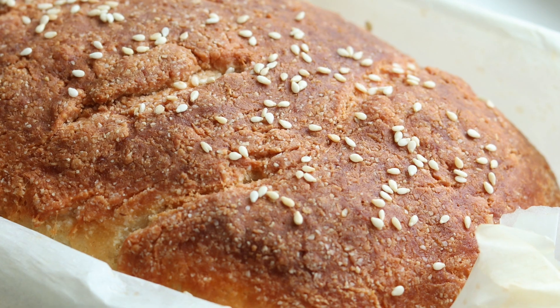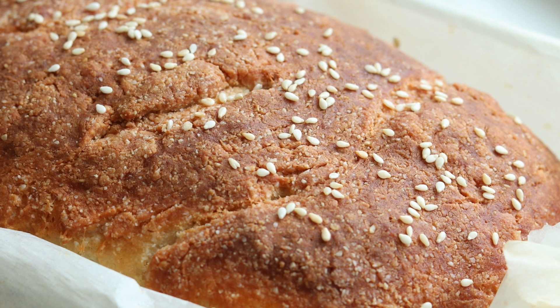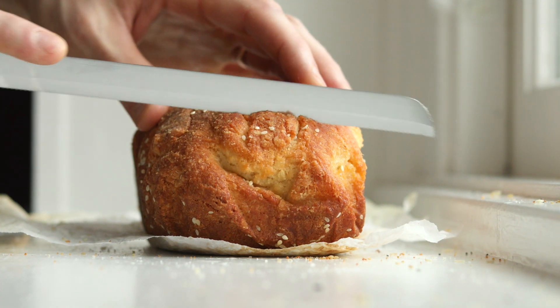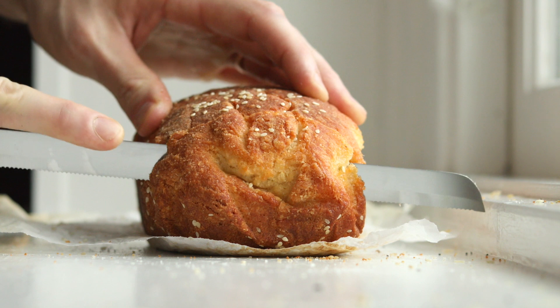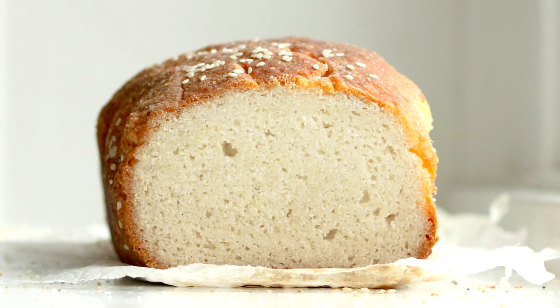Hey, what's happening guys? Today I'm sharing with you a keto bread recipe that's inspired by an entire loaf of classic Italian white bread. The crust has got this great pull-apart quality to it, the perfect amount of chewiness, and the inside is light, airy, fluffy and soft — it's like a pillow, if bread could be a pillow.